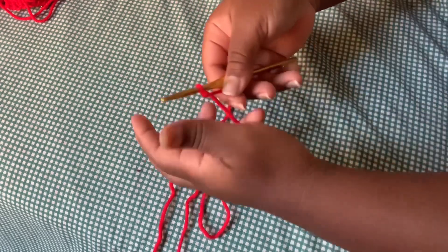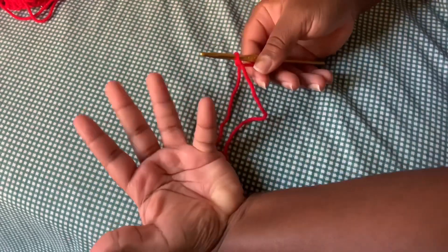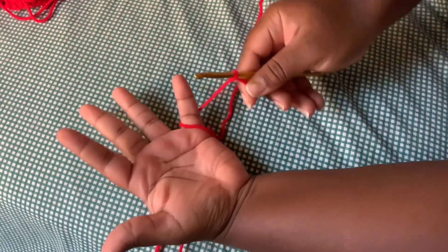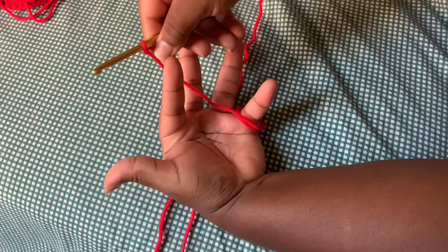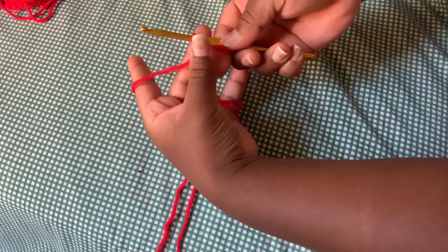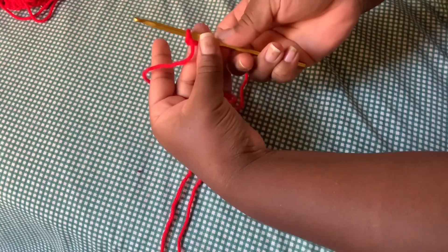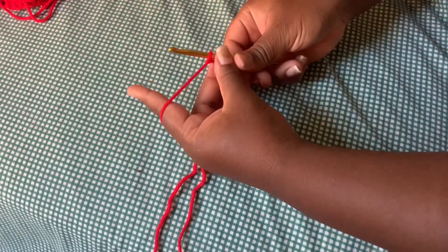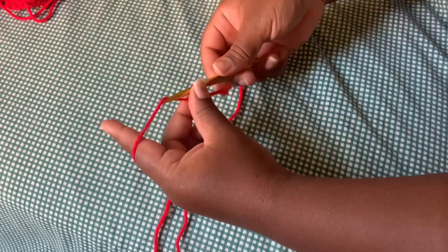What I'm doing is just wrapping the yarn right behind my pinky, then going over and wrapping the yarn on my index finger. I'm grabbing the other string around the slip knot and pushing it down.